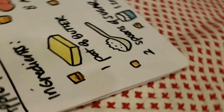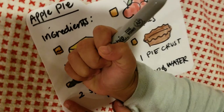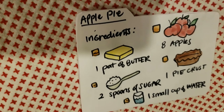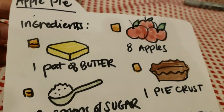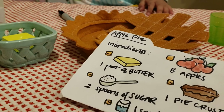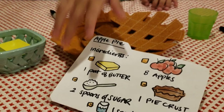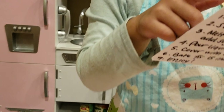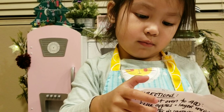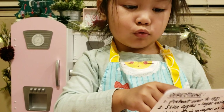I want to make it. Pie crust. Pie crust. There you go. Alright, so we have everything except the... What's the last thing that we need? This one. What is it? Apples.